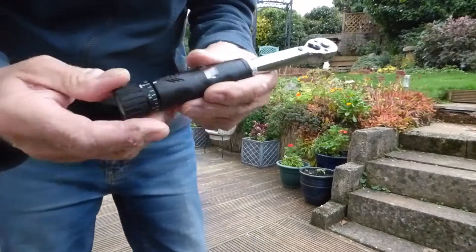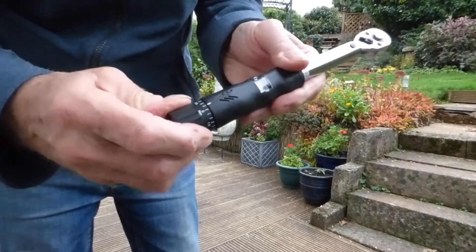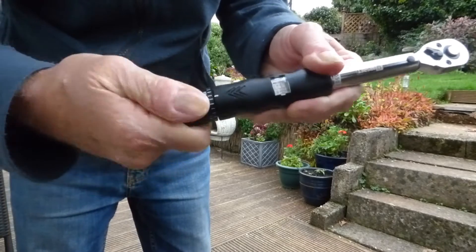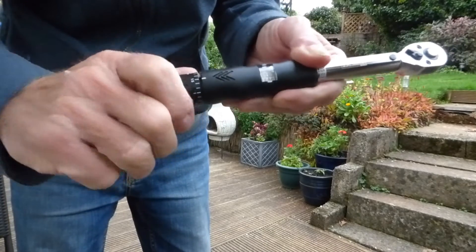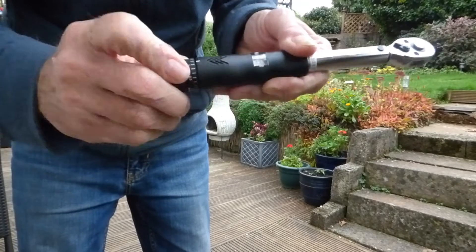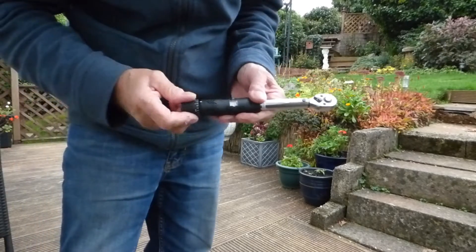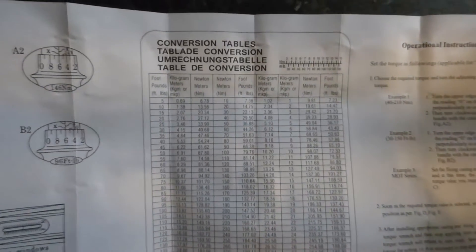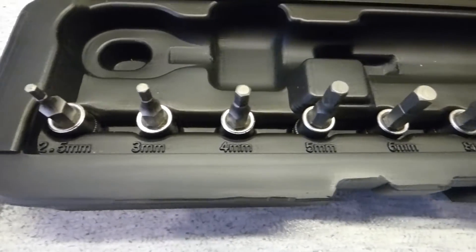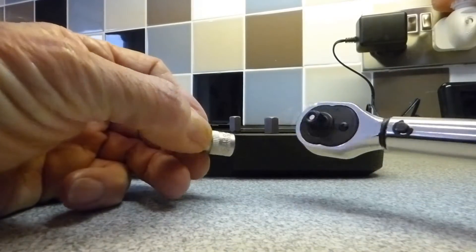To set it, you set it on the graph here and you literally just push it in and twist — you'll see the graph going up. Once you get to the setting you want, it clicks in as you go. I've found it's been really good so far, no problems with it whatsoever. Then we have the conversion tables, because torque settings can be in many different formats. This little set came with these wrenches — very good.